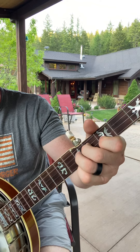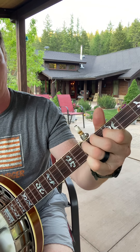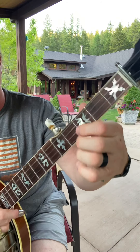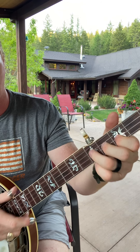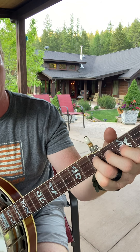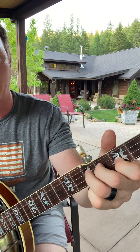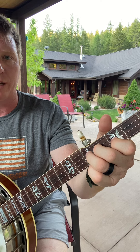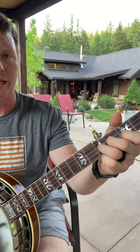Let me show you how to do this particular lick, which works great as backup or as a solo lick. Index finger on the third fret, ring finger on the fifth fret of the G string. Put your middle finger down on the fourth fret behind it, and then play them back and forth together, bending that fifth fret up each time.